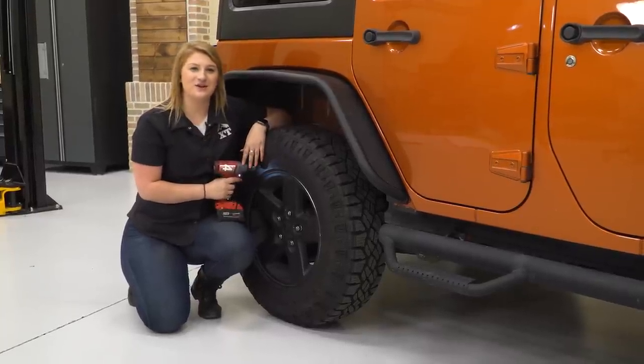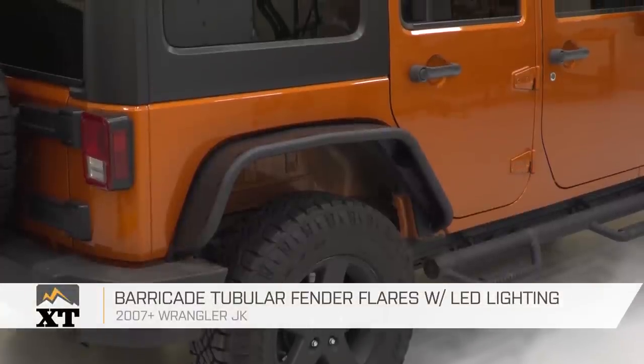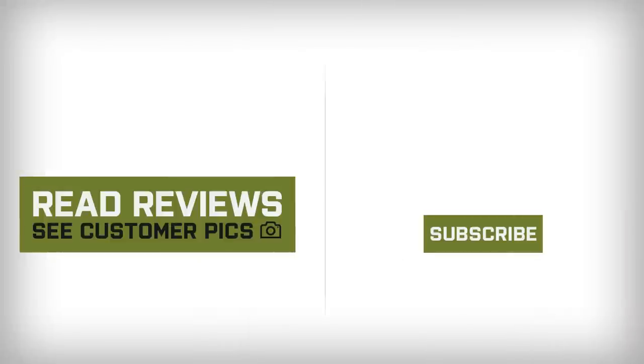That wraps it up for my review and install. If you're the owner of an 07-18 JK and you're looking for a set of durable tube fenders with a touch of style, you can check out the Barricade Tubular Fender Flares with the LED lighting right here at extremeterrain.com.